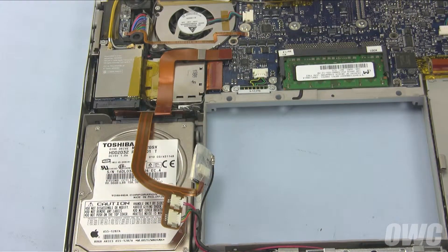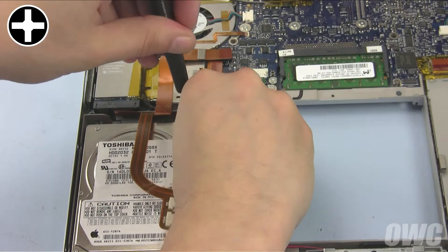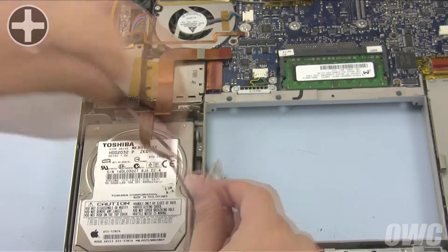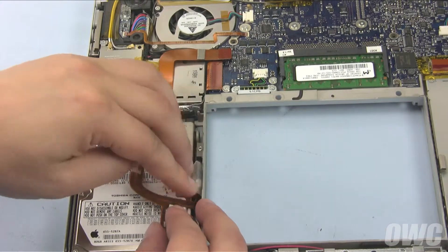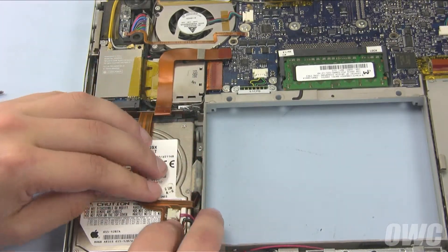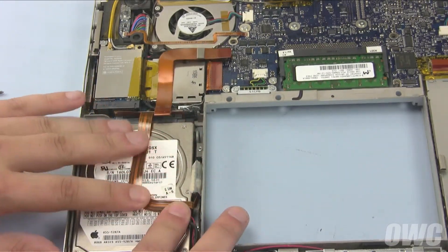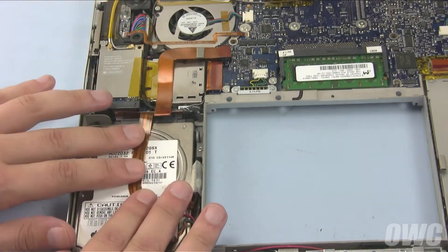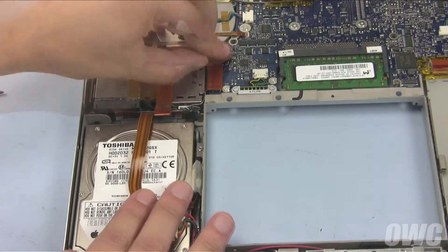You can now secure the drive retainer using the two Phillips screws. Then replace the Bluetooth unit in its spot if you have one, and see if you can re-stick the ribbon cable to the drive — it's okay if there's not enough adhesive. Finally, reattach the hard drive ribbon cable to the logic board.